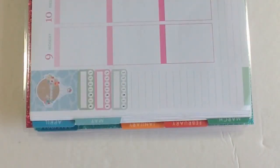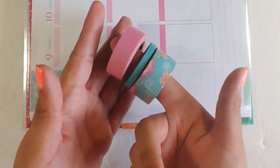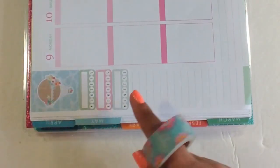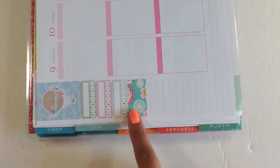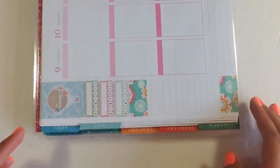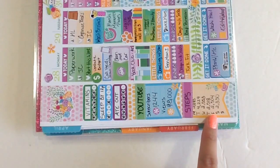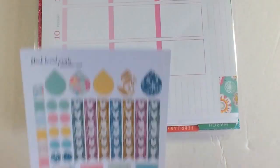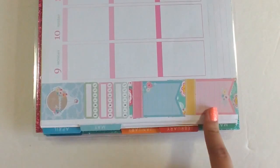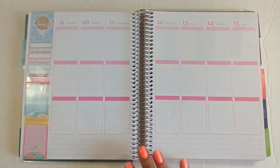I pulled several washi tapes — a couple from Michael's and one from Hobby Lobby. I'm going to place one right underneath the habit box and stake a piece down at the very bottom as well. I also used big flags from a previous Black Beard Prince kit for my steps and YouTube tracker, the same way I did back in April. So my sidebar is all finished and it's looking very light, pastel, and spring-ish.